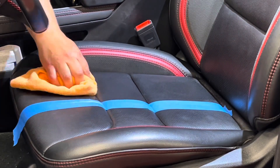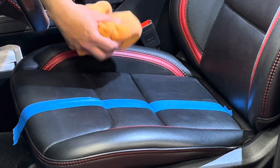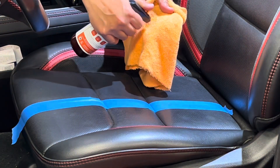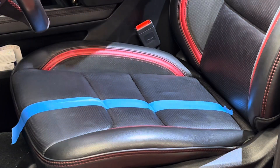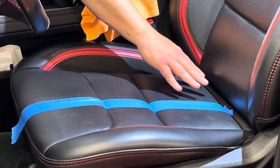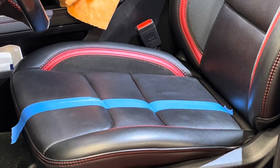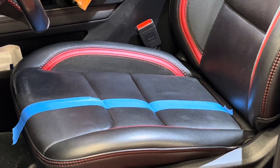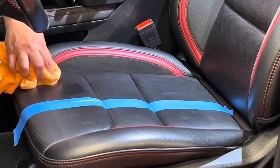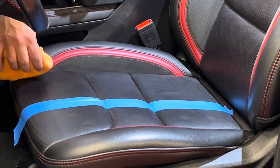Go ahead and wipe up any residue here. Look at the type of dirt and filth we're pulling up off the surface. I want to address the upper areas by hand, because I do not want to saturate the Alcantara. I'm going to apply it right into my microfiber towel and go right over the surface. I'm still seeing some oils on this front piece, so I'll come back with multiple applications — that's fine. It's about doing no harm to the substrate. Coming back with a second application is much safer and better for the substrate than using a more aggressive chemical.